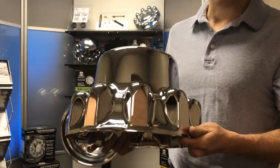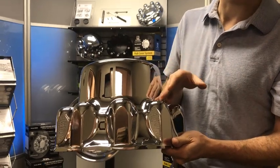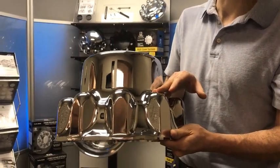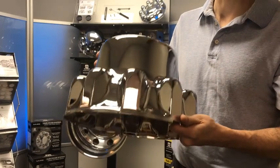One of the new features we have in this system is taller nut towers. Those taller nut towers are going to accommodate increased stud standout. You see increased stud standout on applications like wide base wheels, wheels with disc brakes. The idea here is that our hub cover system would fit more applications.